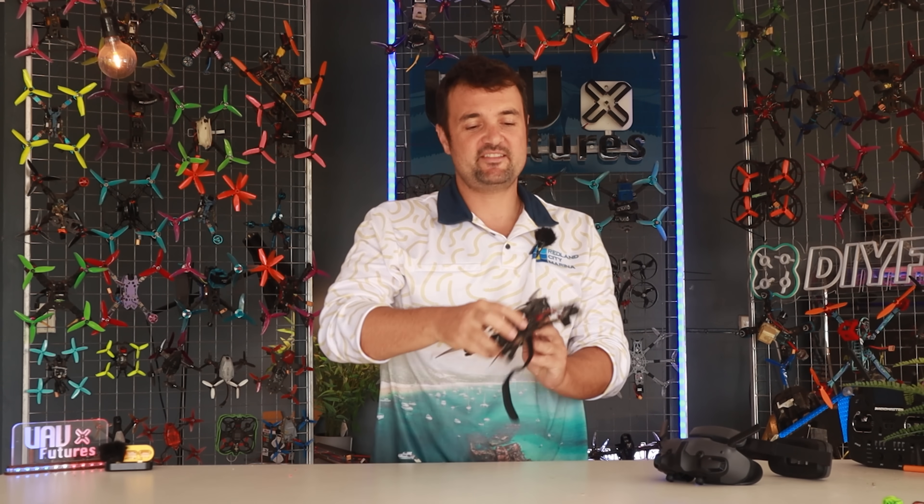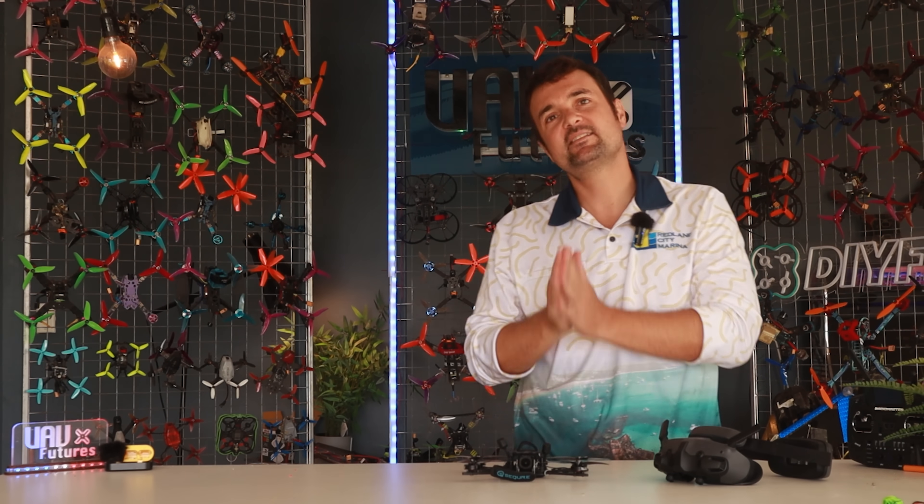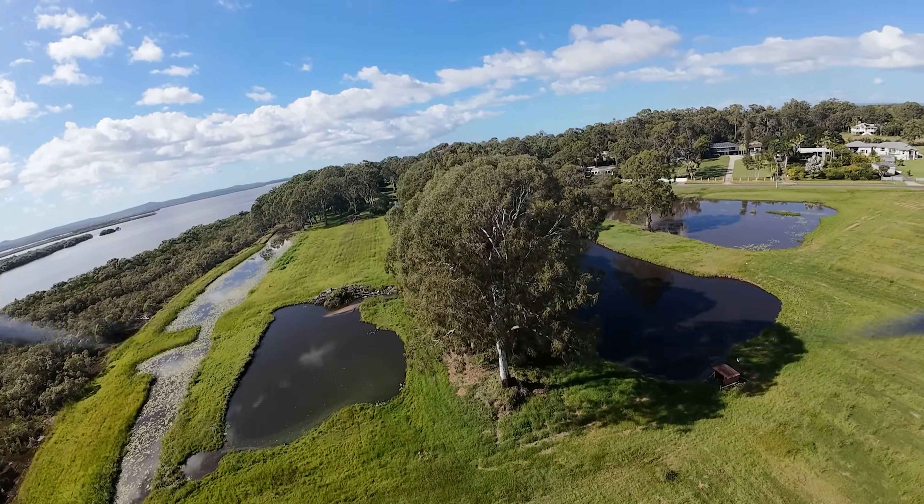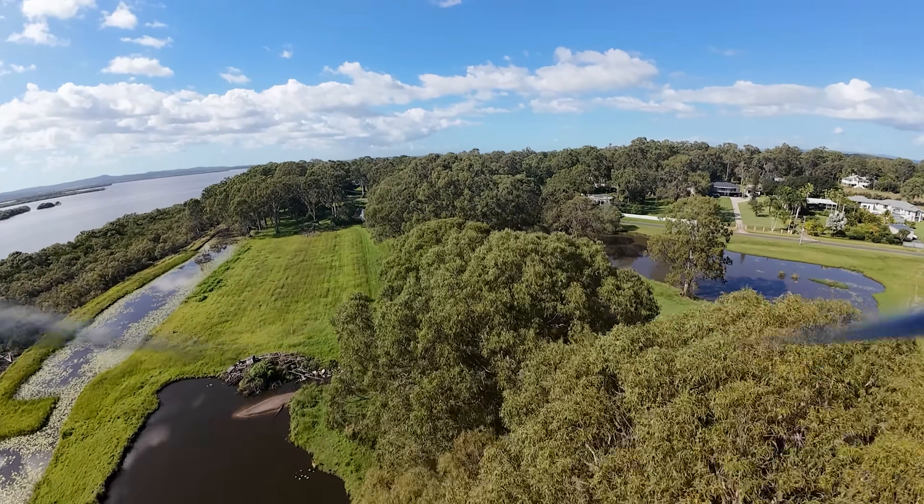G'day, Stu from UAV Futures here and this one's been a bit of a long time coming. This is our DJI O4 air unit and if you've ever wanted to try the best of the best and find out just how good it is, that's what we're doing in this video.